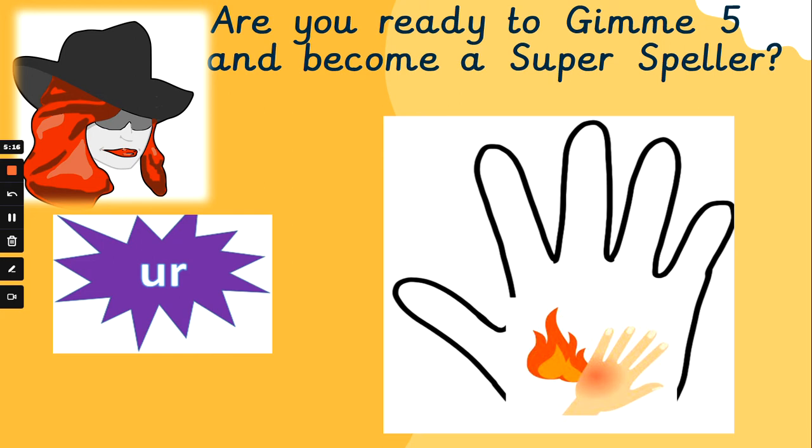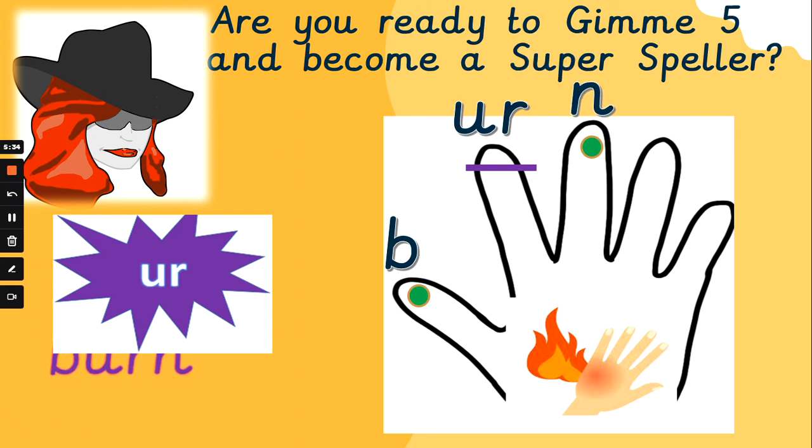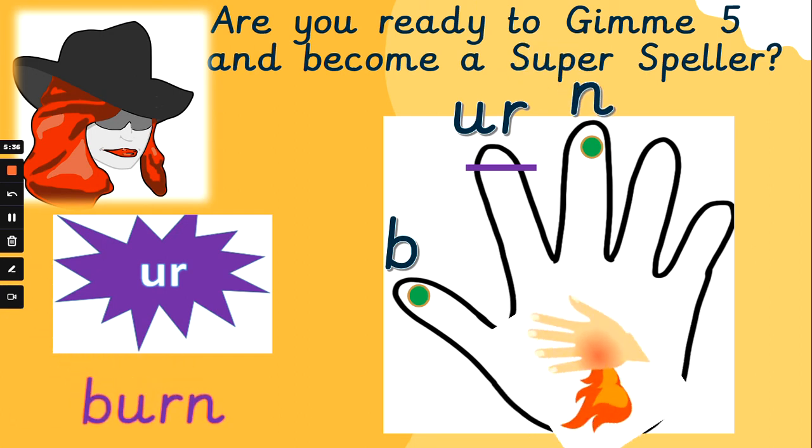Moving on to another phoneme now. 'Burp the nurse.' The person has a burn on their hand. B, ur, n — burn. B, ur, n — burn. Well done, super spelling, fantastic.